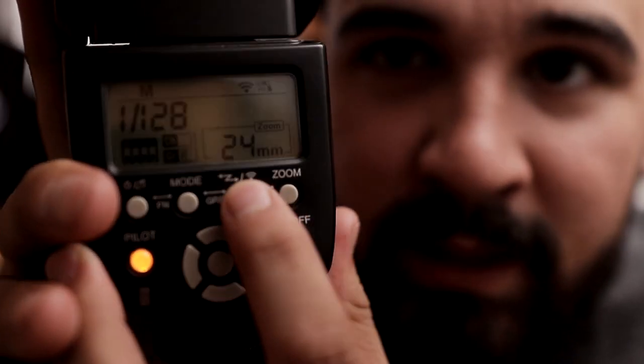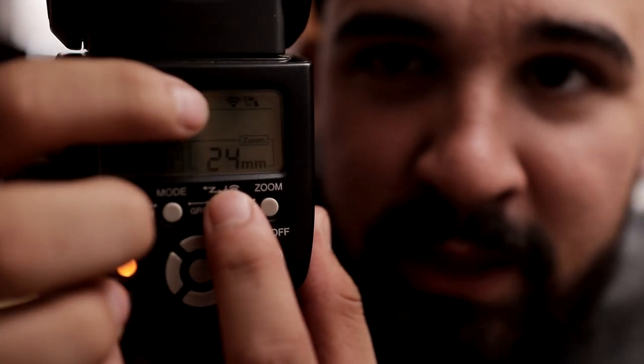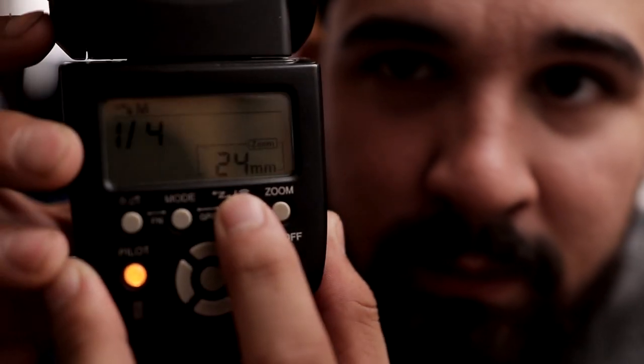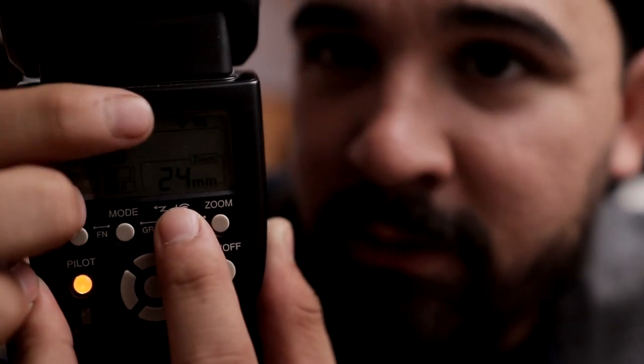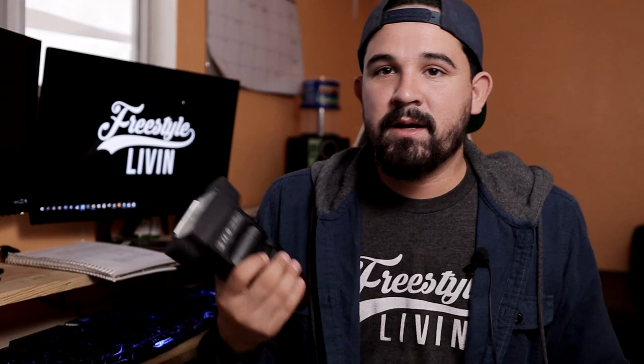It's this button here that you're going to want to push. This little thing up here is going to be changing if you look at it. As you can see it disappeared, and when it pops back up that means you're on the right setting. And that means whenever you pull the trigger your camera should take a picture.